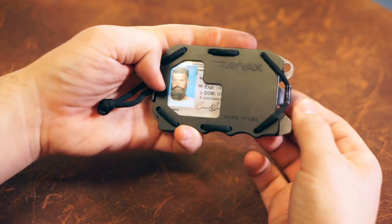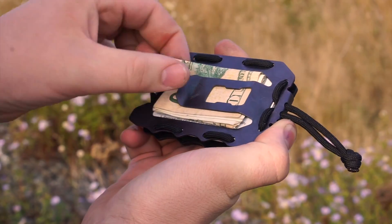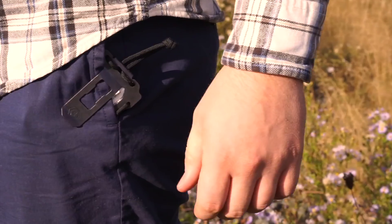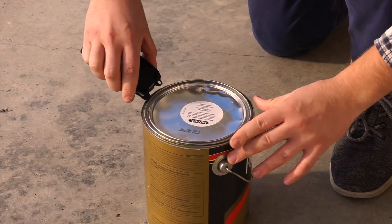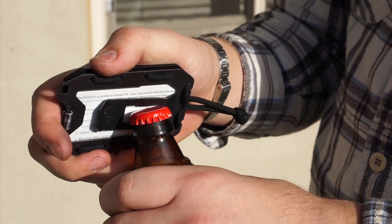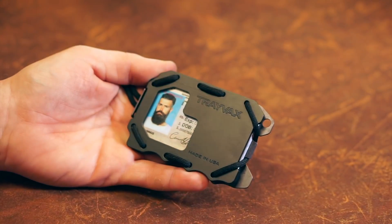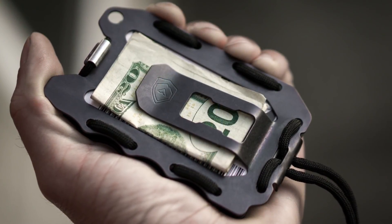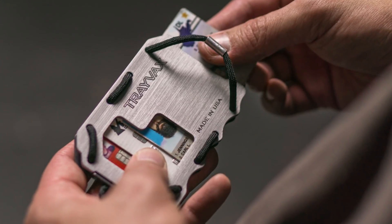The OG 2.0 comes with our unique card slide function, a new security latch, and an ID holder, a new and improved money clip that doubles as a pocket clip, a built-in pry bar, increased adjustability, improved bottle opener, and an attachment point. It also provides RFID protection and is made with only three parts: aircraft-grade aluminum, American stainless steel, and mil-spec paracord.